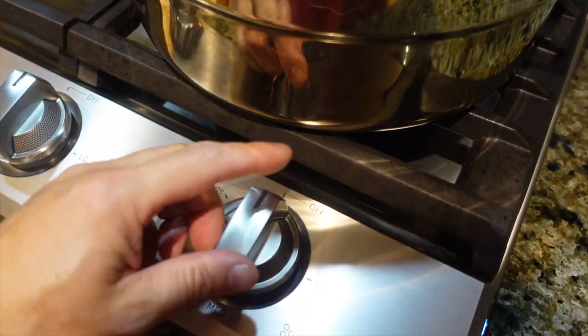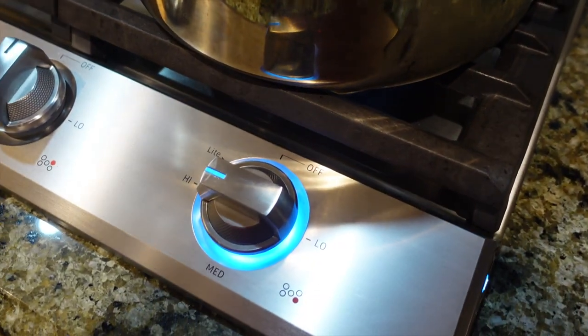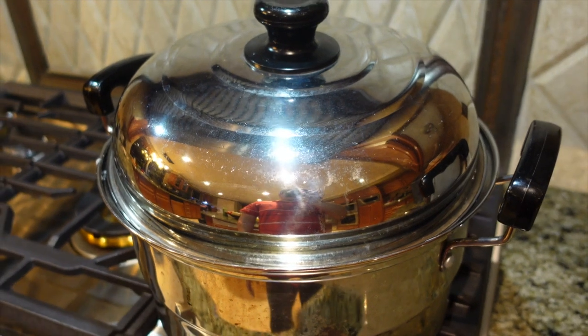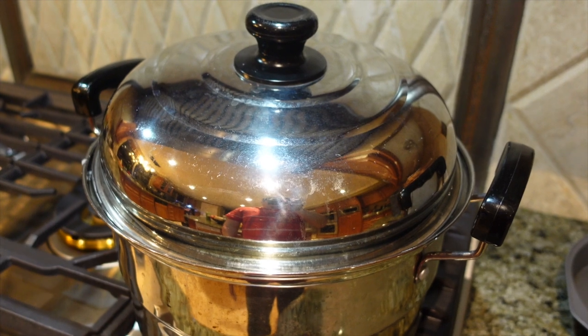So now I'm going to turn it on and let it boil. For this side, roughly anywhere from 15 to 20 minutes — I'll probably make it closer to 20.